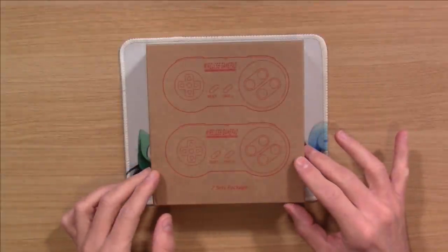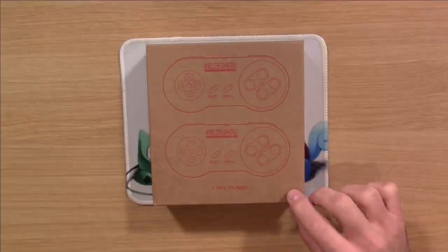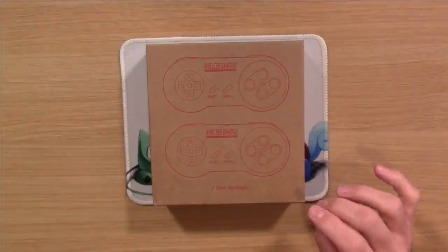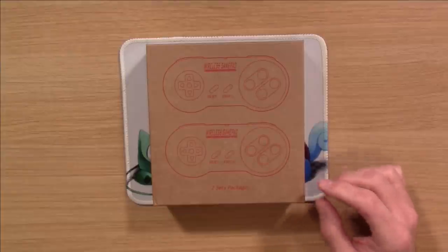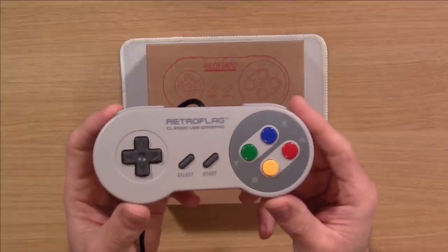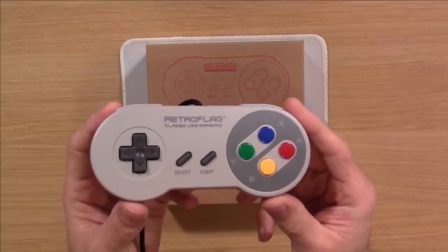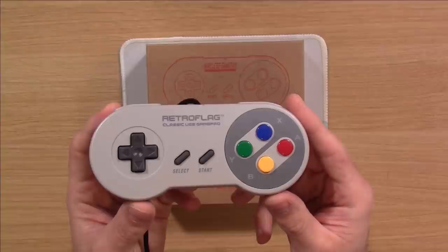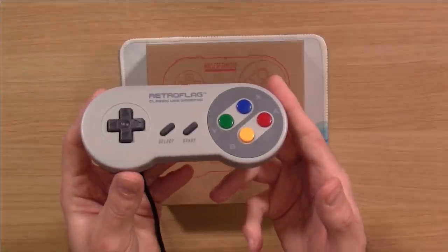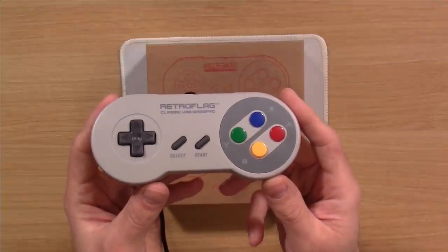Now here we have some controllers. You'll need at least one gamepad to get started. This set came with two wireless controllers. If you want to save money, you could go with something like this controller from RetroFlag — it's a wired USB controller, really good, and about $12 to $15. I'll have links to everything in the description below. If you want something inexpensive, this is a good one to get started with.